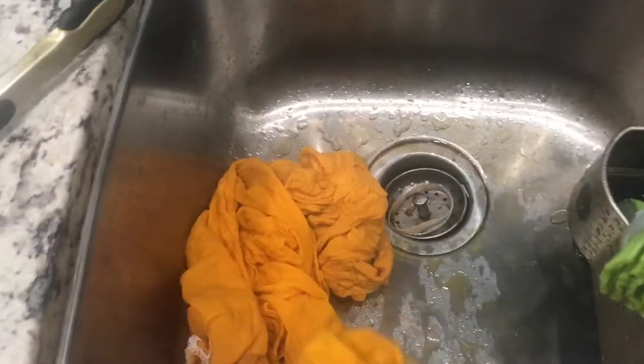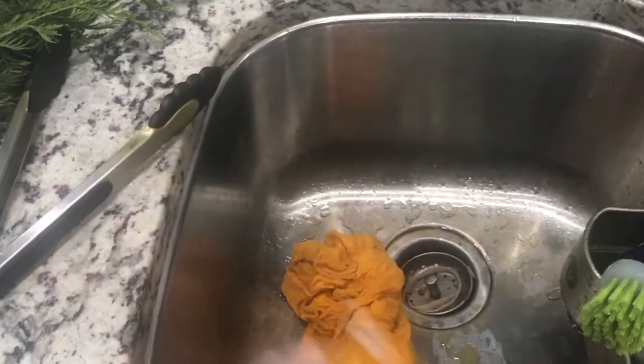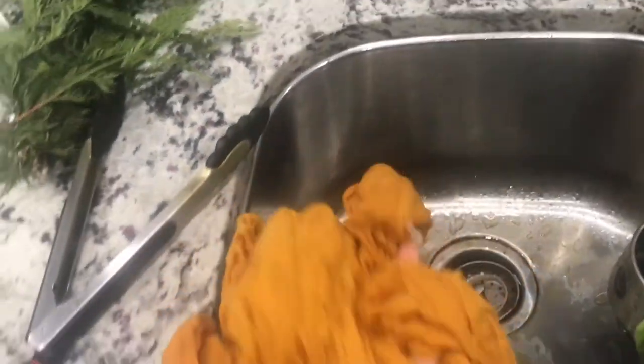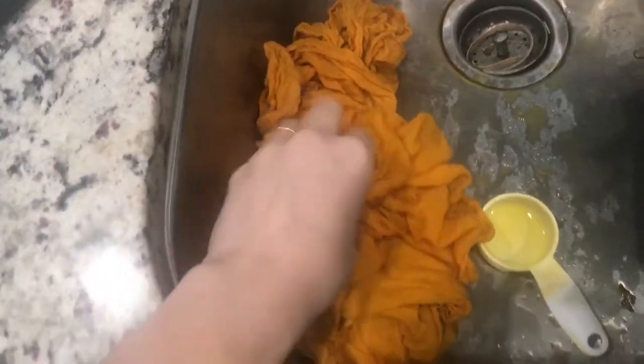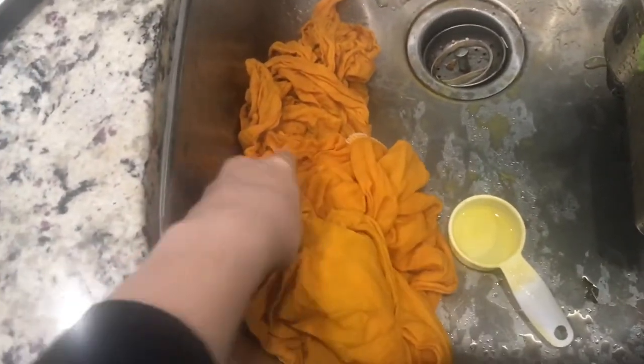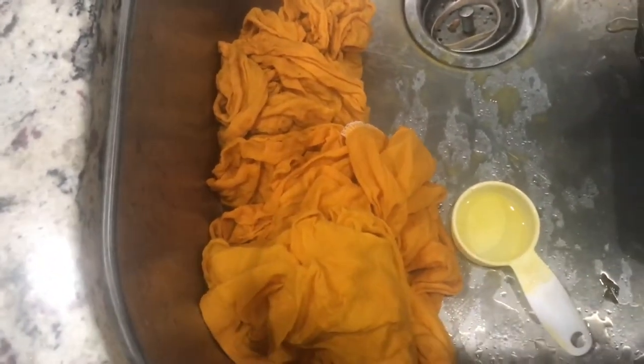I'll rinse them out and we'll see if it even makes a difference. Here they are wet. This is the distilled water, this one's the rainwater, and this one is my tap water. They look pretty similar, but the distilled water is a lot brighter. That's all I can tell right now — when they dry it might change.